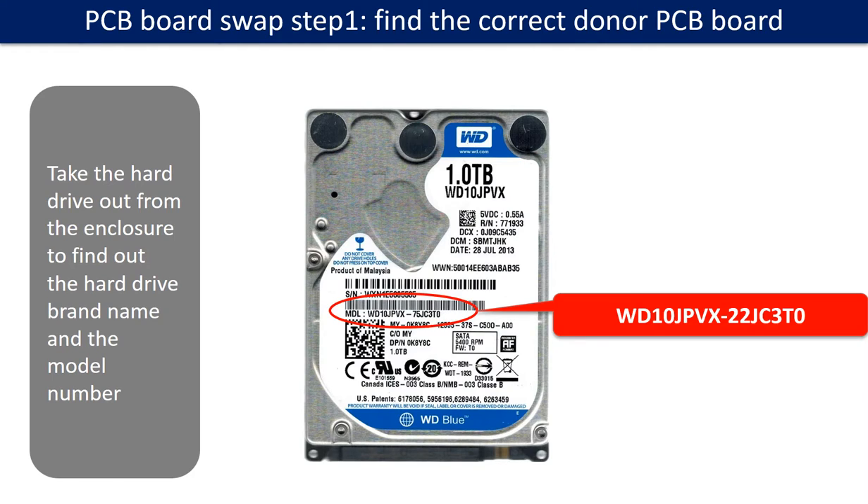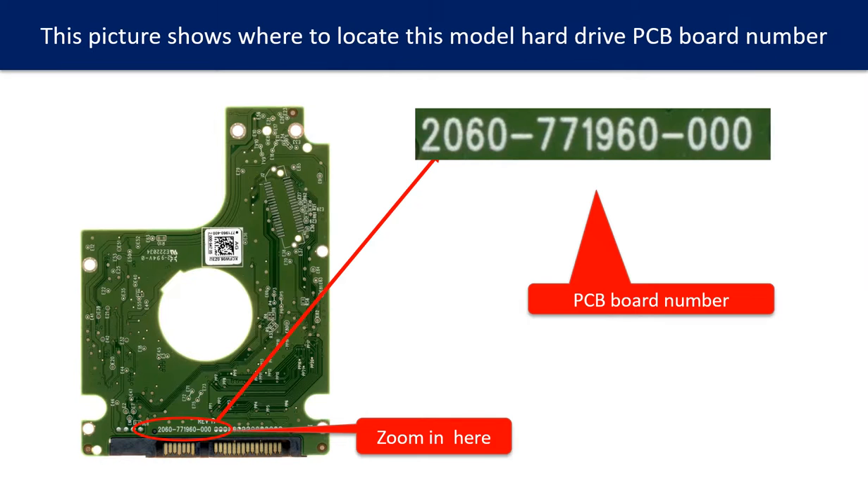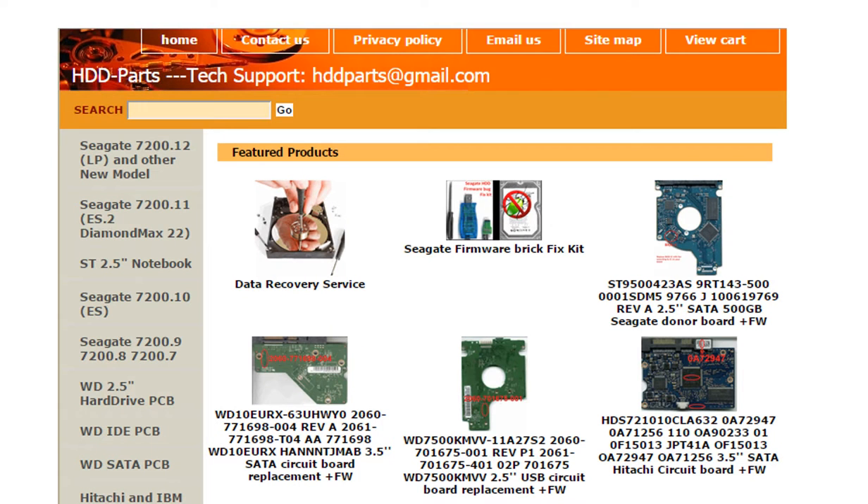PCB board swap step 1: Find out the correct donor PCB board. Locate the hard drive model number on the front of the hard drive label, and locate the hard drive PCB board number. Different brand names have different PCB boards with different PCB board numbers. You may go to hdd-parts.com to check out other brand name PCB board numbers. We use hard drive model number, PCB board number, PCB board stick number, and CPU number as reference to search for the donor PCB board.